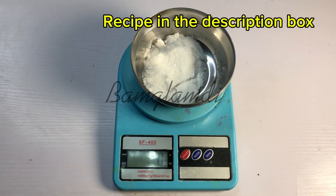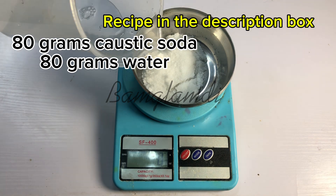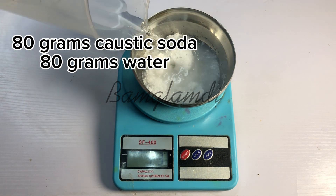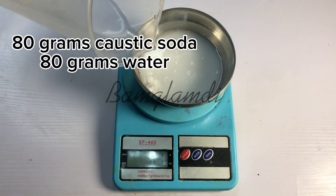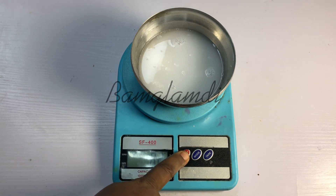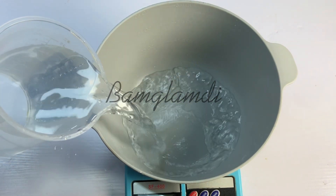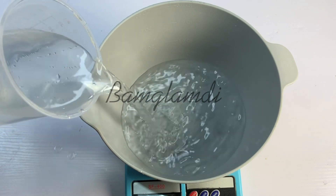The first thing is to make a 50% concentration of caustic soda. We are doing 80 grams of caustic soda to 80 grams of water. This is the alkaline we need to activate the sulfonic acid. The caustic soda will transfer sodium ions to the sulfonic acid in order to form the activated form, which is sodium dodecyl benzene sulfonate. Add your 80 grams of caustic soda to 80 grams of water, make a dilution, and set aside while it's cooling down.